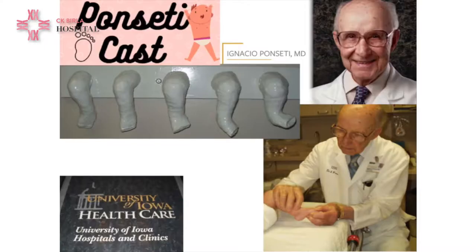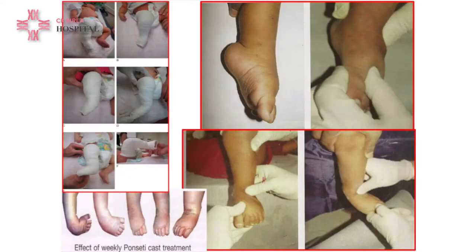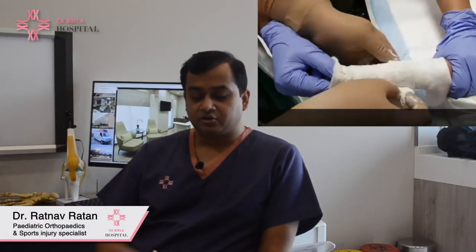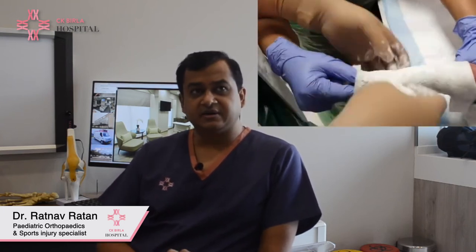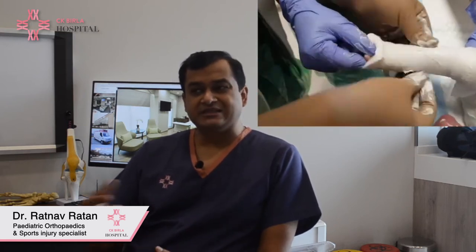The current acceptable treatment is the Ponseti technique. It has an excellent success rate — more than 95-98% of club foot can be treated non-surgically with it. The technique was given by Spanish orthopedic surgeon Dr. Ignacio Ponseti at Iowa University, US. It involves a long leg cast, preceded by manipulation where the foot is corrected in a sequential way and the different components of the deformity are corrected gradually. This is the standard of care today, and even with secondary club foot the initial management remains the Ponseti technique.